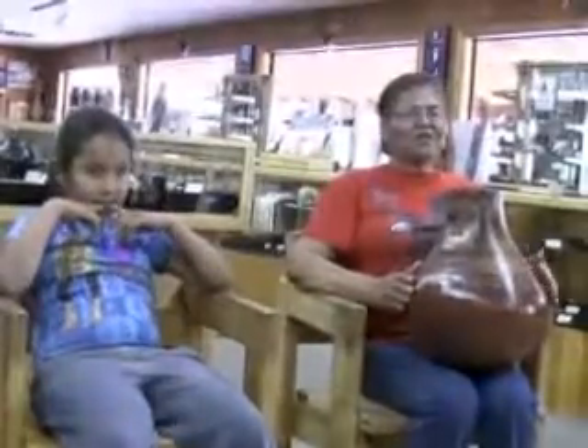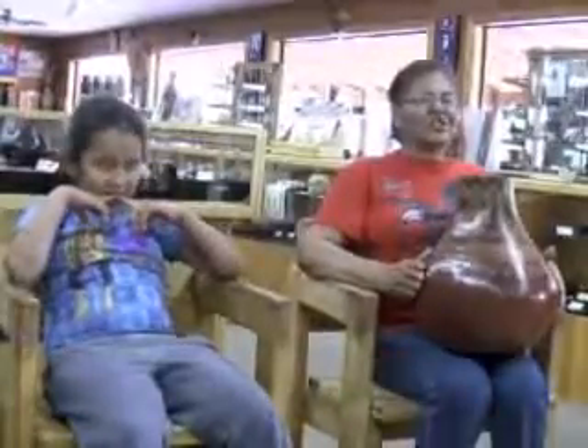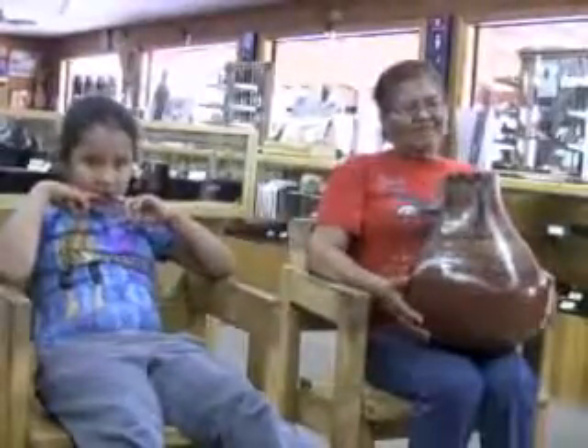Me, my kids, and my grandkids — we picked up their grandma and took her for a drive out there. And she loves chicken, so we took her to KFC. That's pretty much me, I guess.